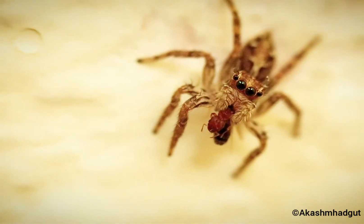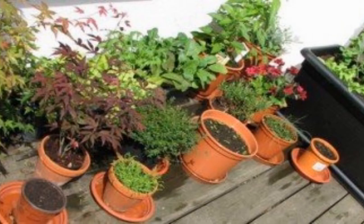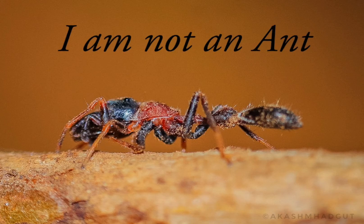Spiders are beneficial creatures for those who like gardening because they eat insects that harm your garden. In spiders, males are smaller than females. Cannibalism can be seen in them — sometimes after mating the female eats the male, and they are also seen eating spiderlings of their own species.